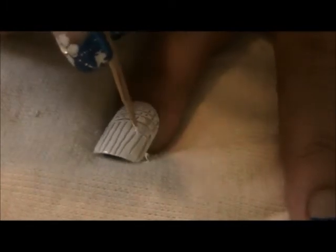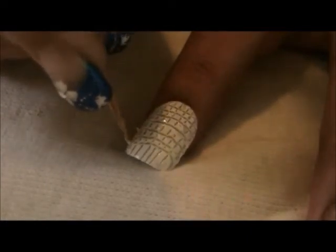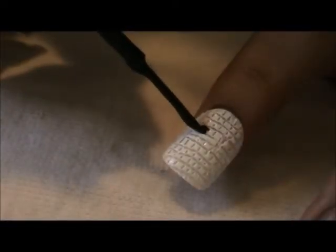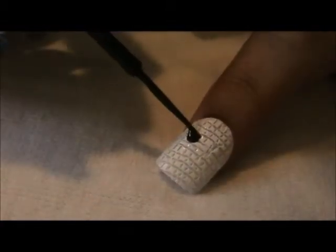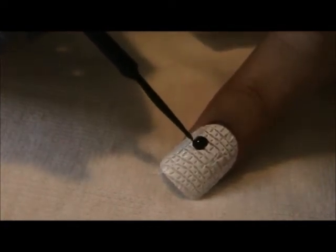Having this checkered pattern is a guideline and creates a pixel effect for the creeper. Once the white has dried, leave four squares around the middle unpainted. Using the colour black, paint the four squares on both sides of the unpainted four squares.